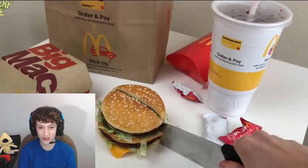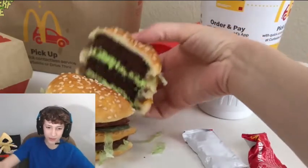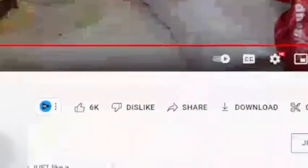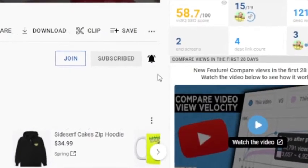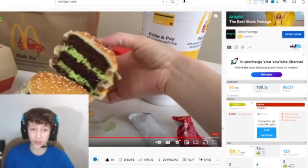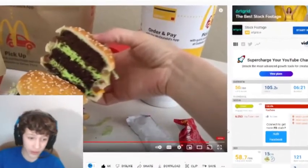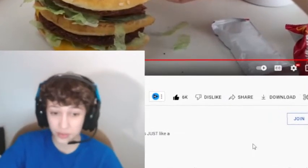If you like this cake, let me know by liking this video and subscribing to this channel. No questions asked — that's a like, that's a subscribe, I'm turning on post notifications. That is really cool. If you guys enjoy this video and want to support her, you can go to her channel — it's called Sideserf Cake Studio. She makes really cool cakes.